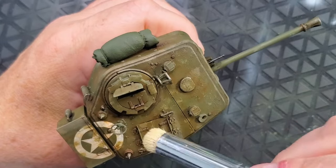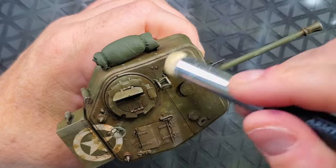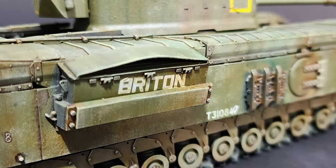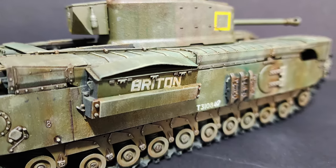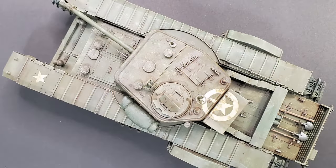Honestly, the weathering process is probably the thing that I enjoy the most about building models. So that's the result we have so far with all the weathering process. The next video will be about mud, dust, and a really nice rust job.